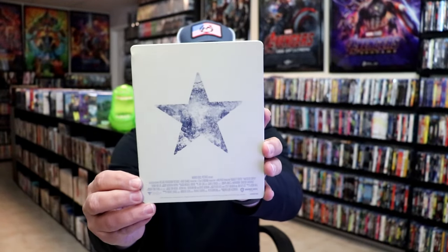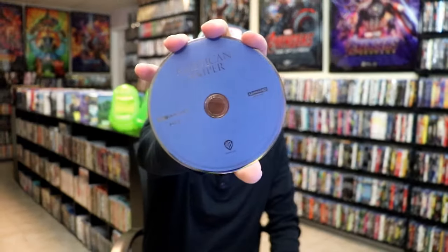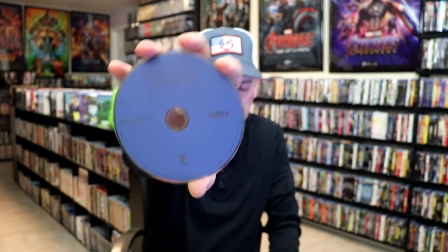And here's the back. We open it up — we have our front and back together. On the inside, it does come with a digital code and just the one disc. So we have our 4K disc here in blue. And we do have some inside artwork.